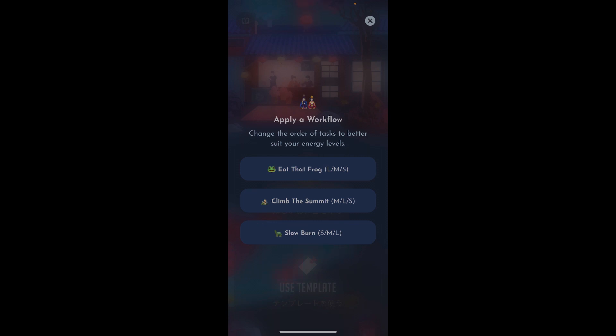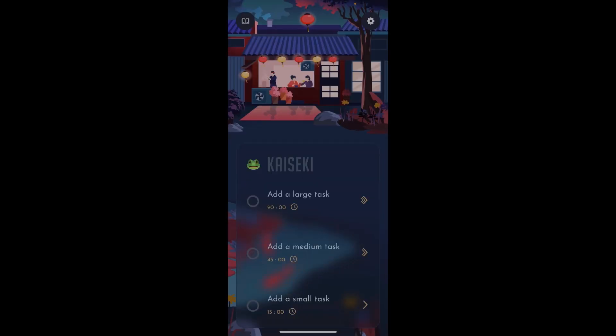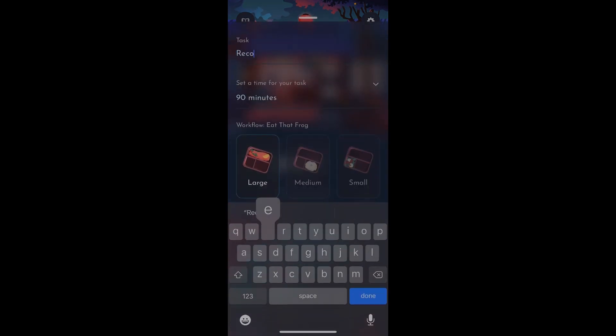We're going to choose Eat That Frog for today. What's nice about Bento is that it's very focused — this is literally the application. You can add more than one Bento; say if you have a routine that you want to do in the morning, you can have a Bento for those three tasks. Then if you have your deep work time in the morning after that, you can have your tasks set aside for that time. For today, I'm just going to make this focused on the YouTube video, so the large task is 'record,' which I'm doing right now.